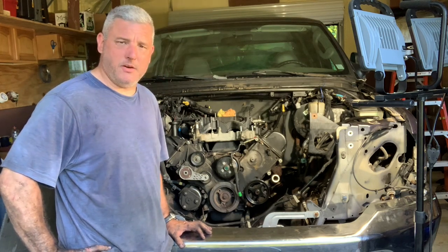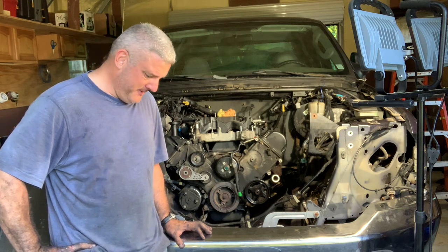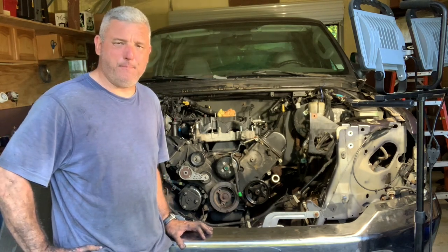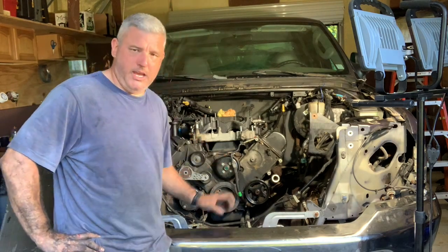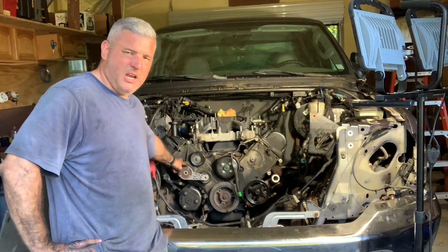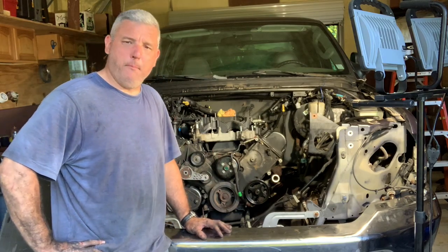I went to Advanced Auto and rented a special tool, but it didn't work. So I had a piece of scrap heavy-gauge steel that I drilled holes in, unscrewed two top bolts, and threaded them back through, then braced it over the tensioner — and that froze it absolutely rock solid. Then I was able to get a pipe wrench on the thing and get it off. That was a battle royale.